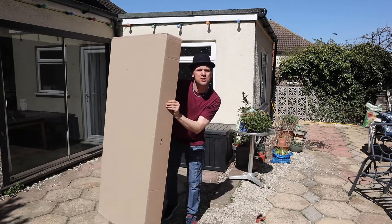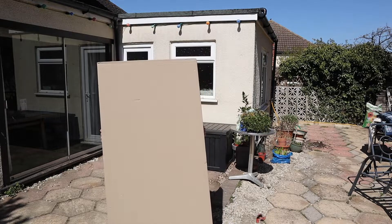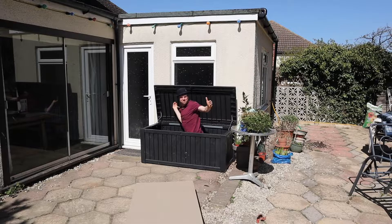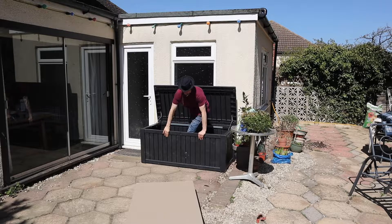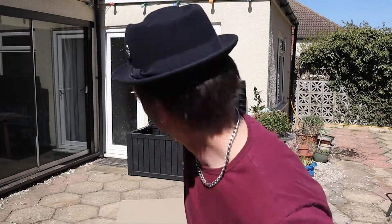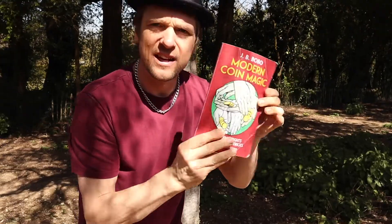I'm doing tricks for you to make your world a little bit more fun. So last week I covered some tricks and moves and things you can learn from the J Bobo Modern Coin Magic book. Now this is an awesome book. If you didn't check out last week's video make sure you do because it's pretty good.